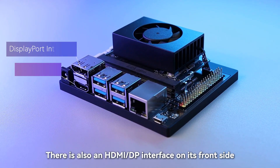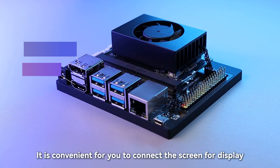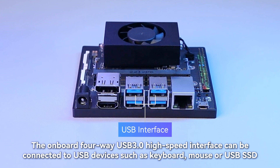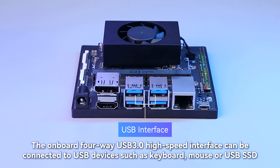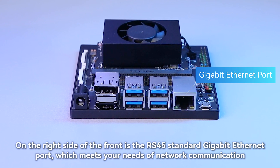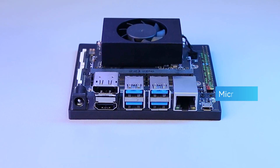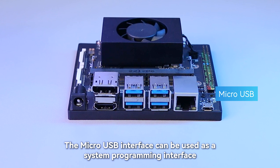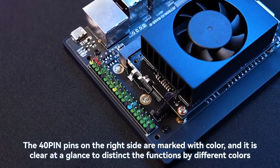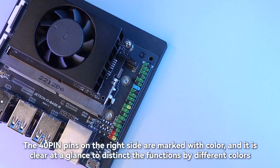There is also an HDMI-DP interface on the front side, convenient for connecting a screen for display. The onboard 4-way USB 3.0 high-speed interface can be connected to USB devices such as keyboard, mouse, or USB SSD. On the right side of the front is the RJ45 standard Gigabit Ethernet port, which meets your network communication needs. The Micro USB interface can be used as a system programming interface. The 40-pin header on the right side is color-coded, making it easy to distinguish functions at a glance.